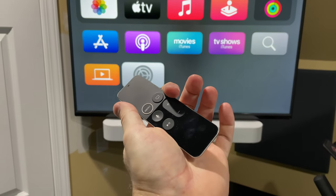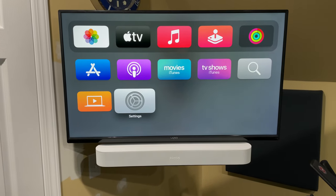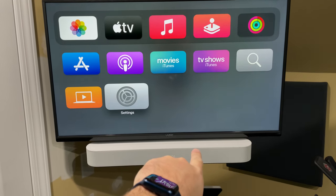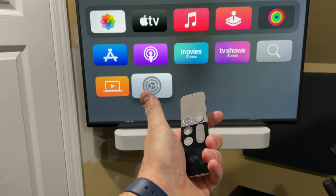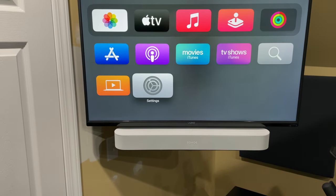This is how to program your Apple TV 4K remote to work with your Sonos soundbar. In my case, I'm using the Sonos Beam. I've already connected the Sonos Beam to my Vizio TV — it's connected to the ARC port, everything works. But what I want to do is be able to control the volume of my Sonos soundbar with the Apple TV 4K's remote.